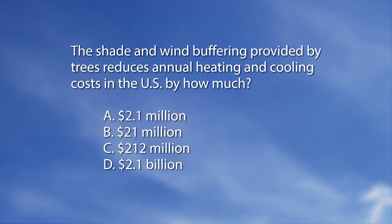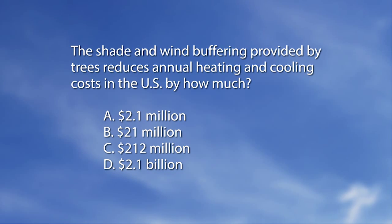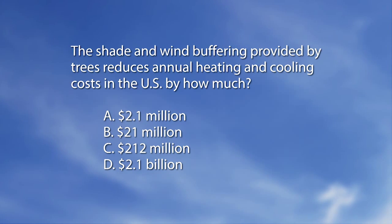Mag quiz: The shade and wind buffering provided by trees reduces annual heating and cooling costs in the U.S. by how much? A) 2.1 million, B) 21 million, C) 212 million, D) 2.1 billion. The answer is D — 2.1 billion. Thanks for watching, goodbye.